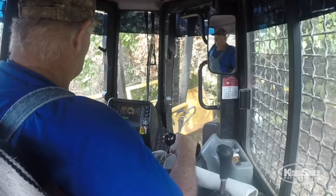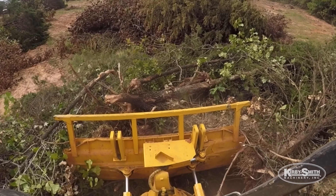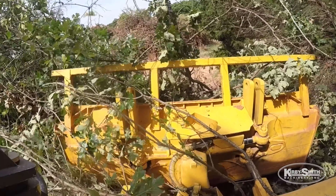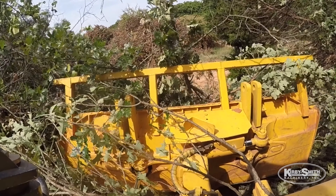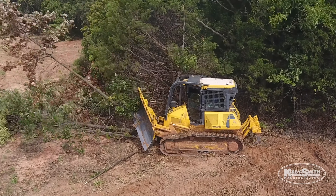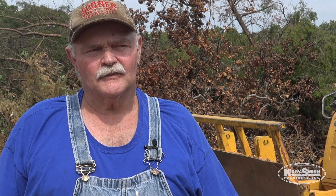Any way you want to go. If you can see both sides of your blade, it just makes it a lot better whenever you're in a tight spot — like if you're cleaning a fence row where you got to see exactly within inches. Some of the other ones, you can't see as good as these. I like the Komatsus real well. If I was to buy one, me personally, that's what I'd buy.